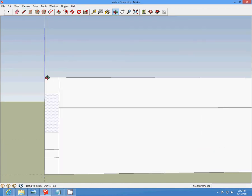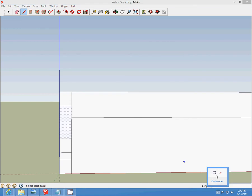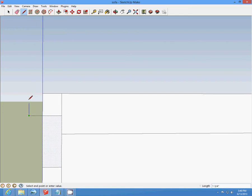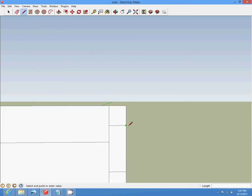Now from this top line, from this end point, we're going to draw a one-three-fourths line across and make a box. We're going to complete that step on both sides — one-three-fourths on each side.